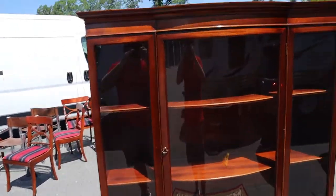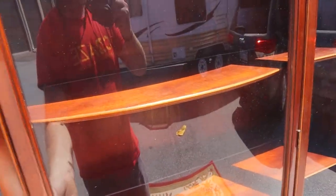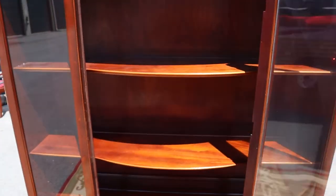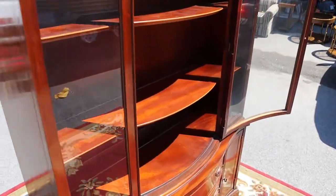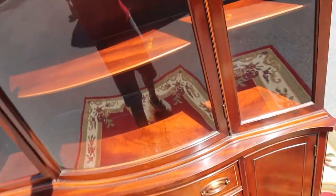You've got two shelves in the top cabinet here. These shelves are not height adjustable, so that's where they will always be. Coming down below, you've got a cabinet on either side.